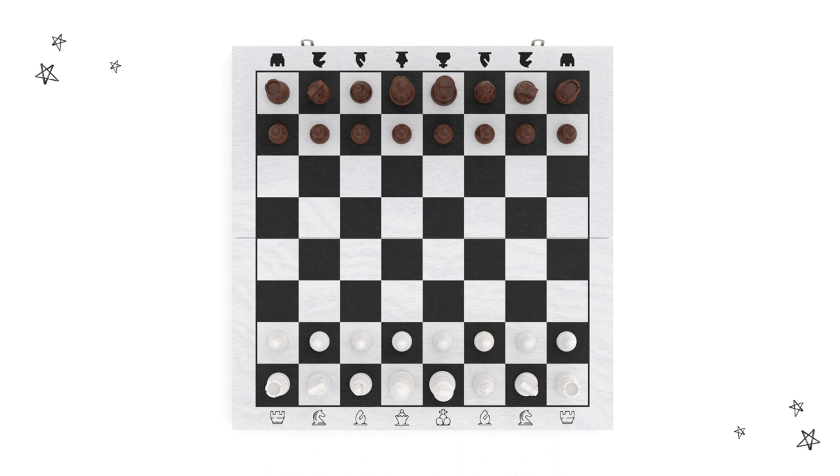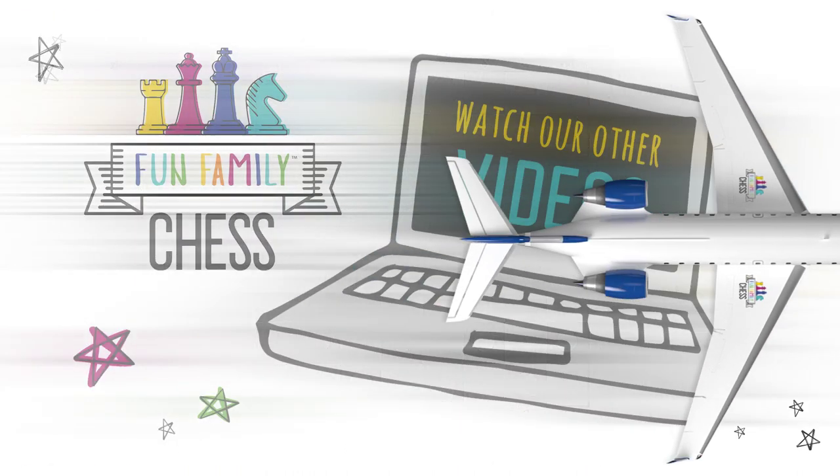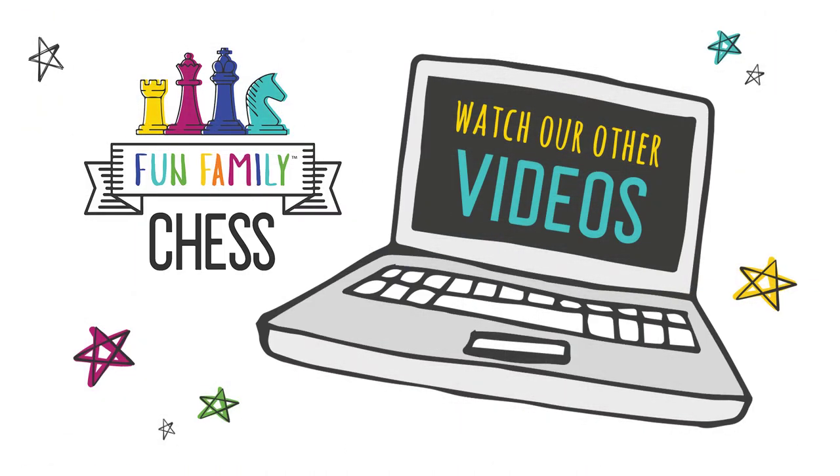Ladies and gentlemen, please fasten your seatbelts — we are clear to play Fun Family Chess! For more videos on playing Fun Family Chess, check out our website at mybrainblocks.com.